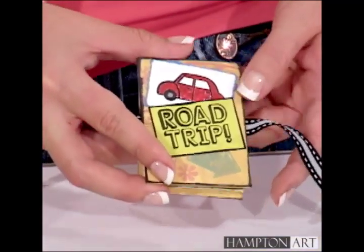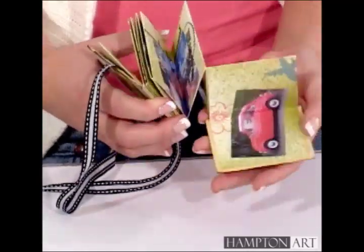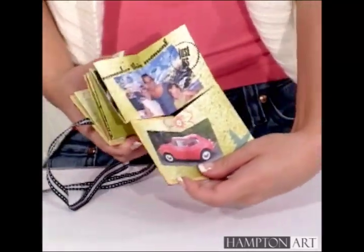When the book is done, add photos and more stamps to tell your story of a favorite road trip, vacation, or family event. For Hampton Art, I'm Kristen Hunter. See you next time!